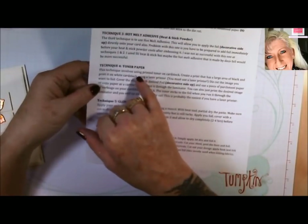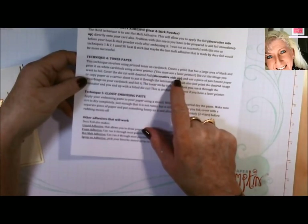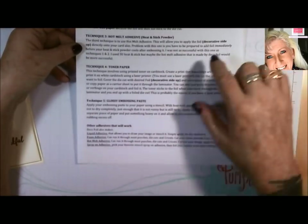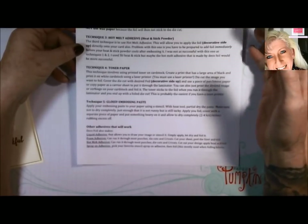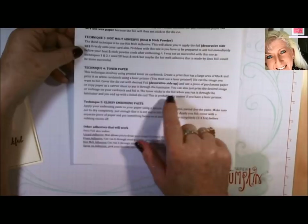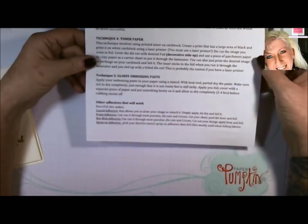You can also use toner paper, though you have to use a laser printer for this technique to work. You die-cut your image, run it through your laser printer, and the toner of your ink will work as an adhesive — then you lay your foil over it and run it through your laminate machine. You can also use embossing paste.